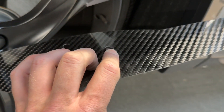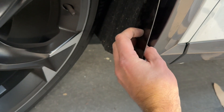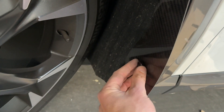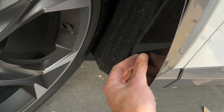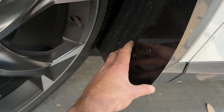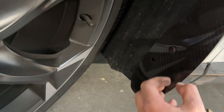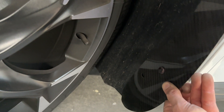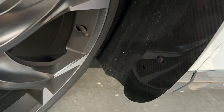This will help hold the arch guards in place along with the original factory screw. Make sure to heat up the arch guard tape to ensure that it sticks nice and securely, and tape it in place overnight. The fronts have also been made adjustable to be able to slide them in and out of the arch for your desired fitment.